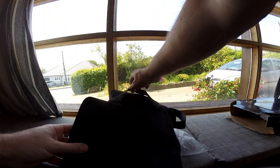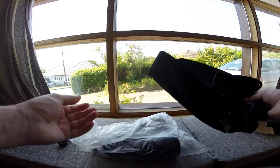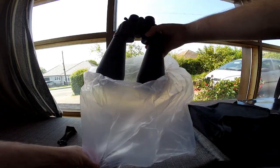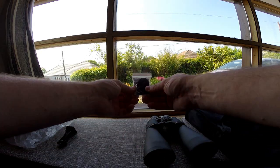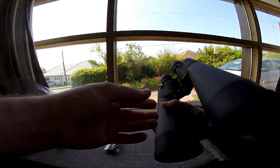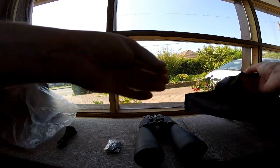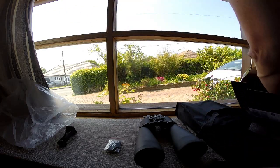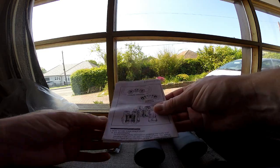The bag has a little carrying strap, a shoulder strap, and velcro closure - feels quite nice and tough. Here are the binoculars themselves, and also a little cleaning kit and a strap. It also comes with lens caps, which is looking pretty good. And there's a set of instructions in the box as well.